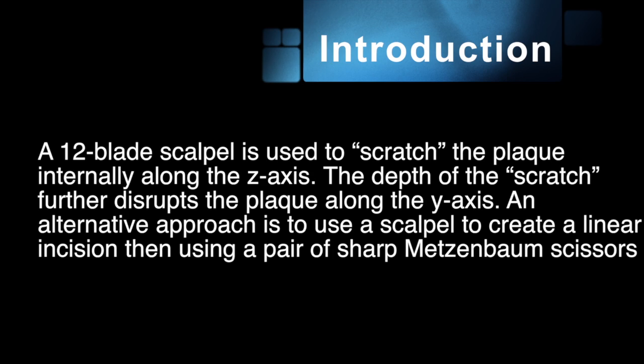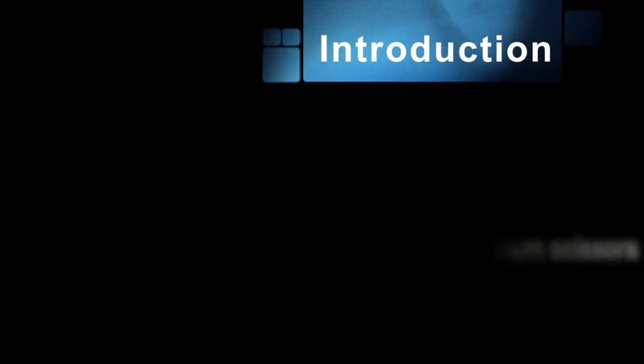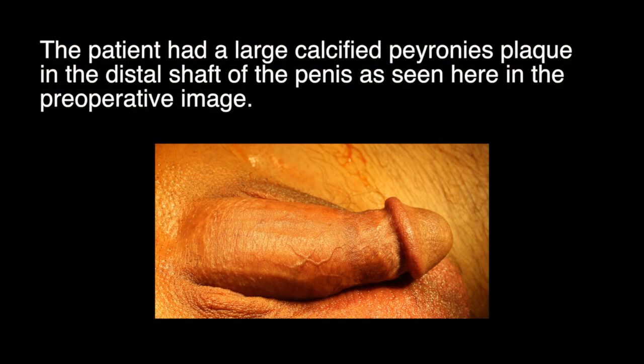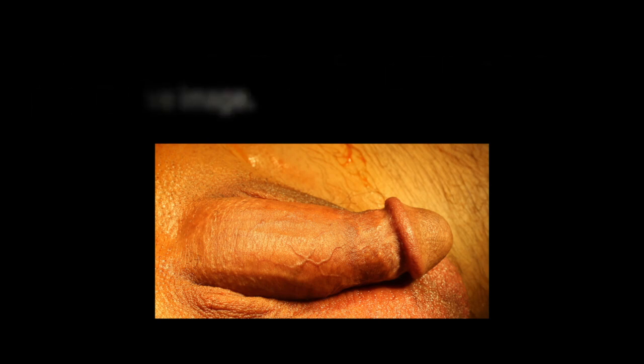An alternative approach is to use a scalpel to create linear incisions. Then, using a pair of sharp Metzenbaum scissors, one can fracture the plaque. In this case, the patient had a large calcified Peyronie's plaque in the distal shaft of the penis, seen here.